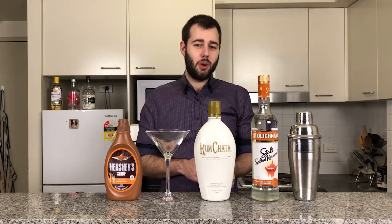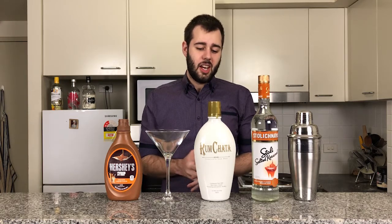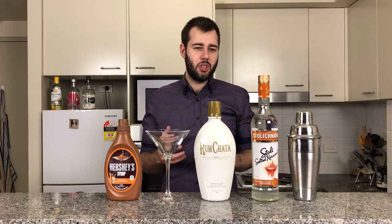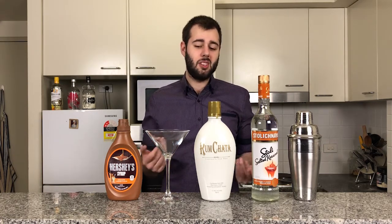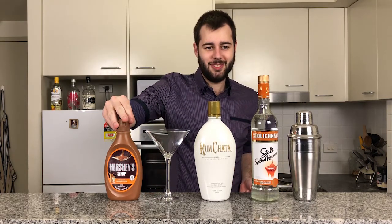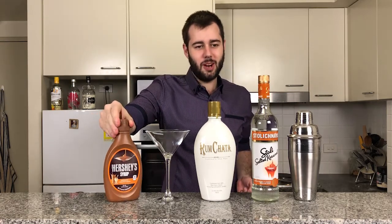It's kind of like an almond, cinnamon version of Bailey's — quite nice. You also need some Hershey's caramel flavored syrup, which in my opinion is the most delicious of all caramel syrups.